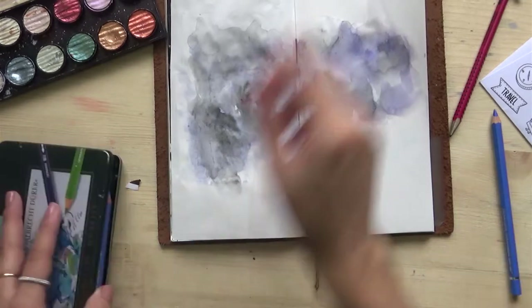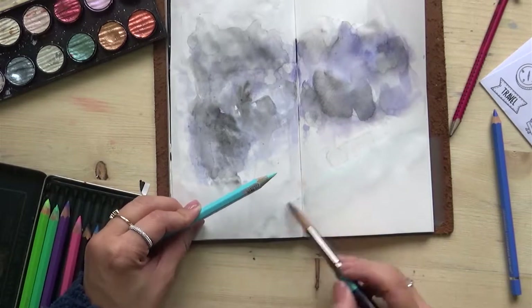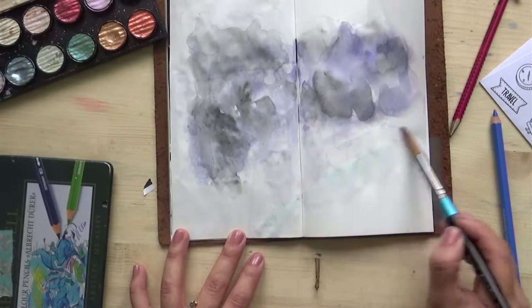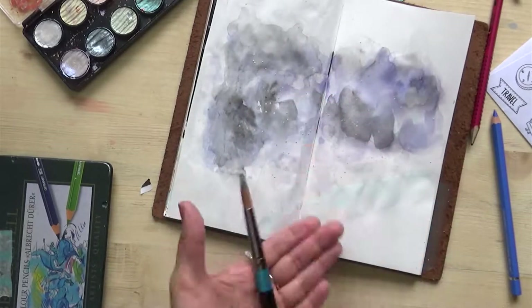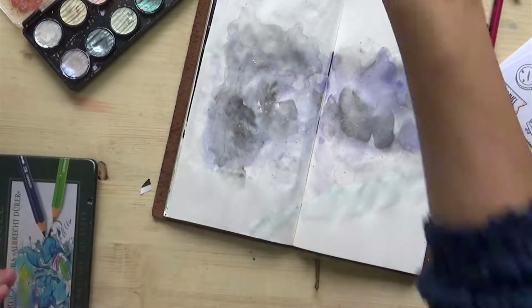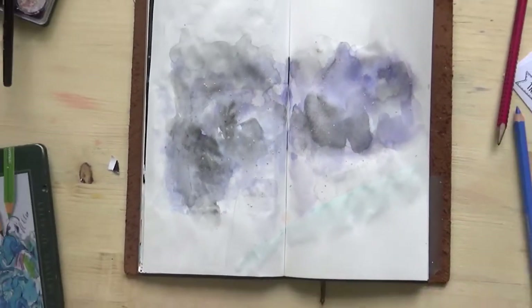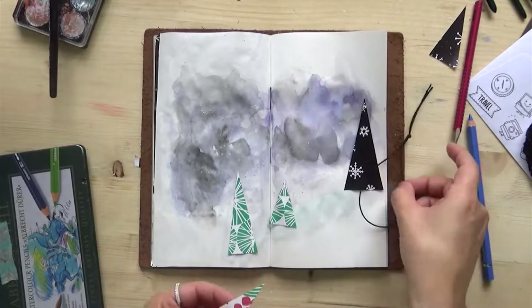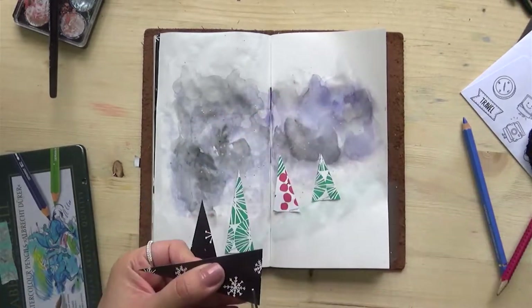But it turned out to be very nice, in my opinion. I think those are the best pages for me — the ones where you think 'oh god, this is not going well' and then suddenly you keep adding things and it transforms into something beautiful. They really surprised me. I also made a big mistake that you'll see a little later. I'm trying to show you the fine-tec watercolors but the shine is very difficult to catch on camera — in real life it looks much better.